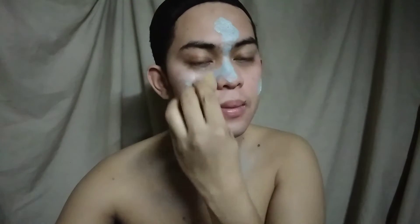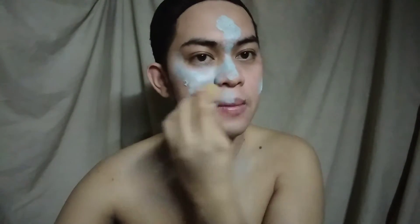Para sa ating body paint, gumamit ako ng shadow BB cream at blue eyeshadow. Dinuro ko ang eyeshadow at inaloy ito sa BB cream. Ito ang magsisilabi natin bilang body paint.